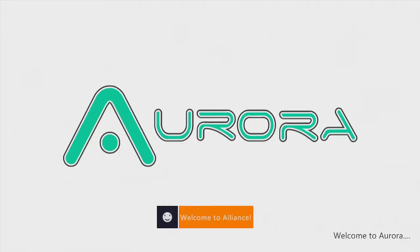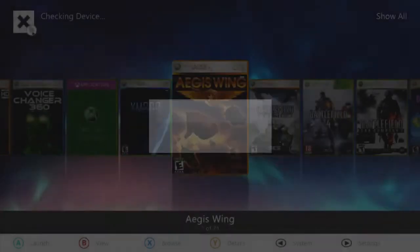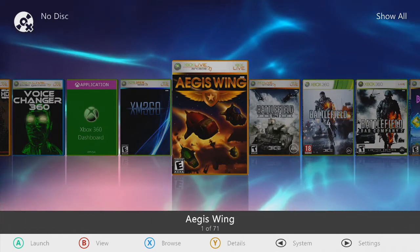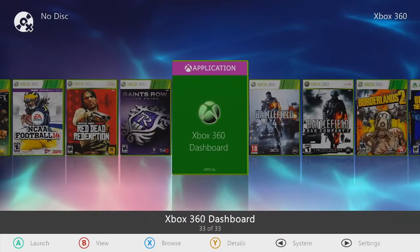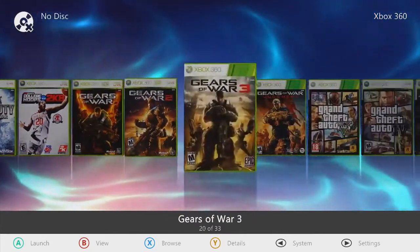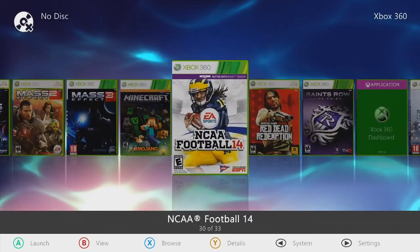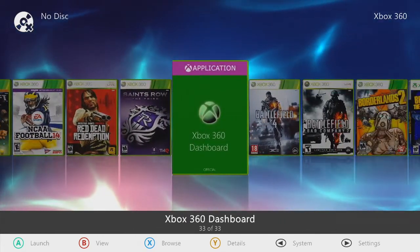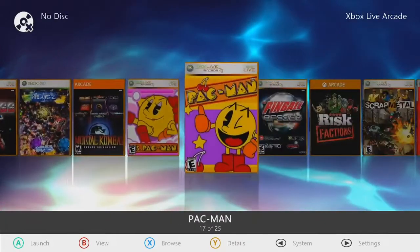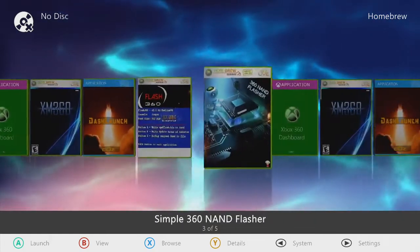We booted up and we're into Aurora. There's our College Football Revamped one-button updater — I'm already up to date. They still haven't come out with version 18 yet. Xbox 360 — we've got Battlefield, Borderlands, Call of Duty, Bulletstorm, College Hoops 2K8, Gears of War, Grand Theft Auto, Halo, Mass Effect Trilogy, Minecraft, NCAA Football 14 with College Football Revamped, Red Dead Redemption, Saints Row the Third. You've got your Xbox Live Arcade — a ton on there. Then your Homebrew section where your tools reside.